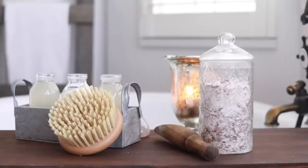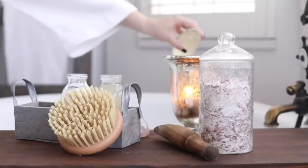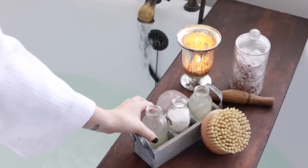Now I'm getting in the bath and using some rose bubble bath. A lot of the things you see here I've made on my channel — the bath tray and the candle are from my upcycle video, and I also made the bath salts in a previous video, so I'll link those below.